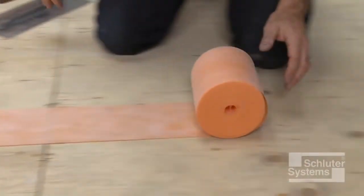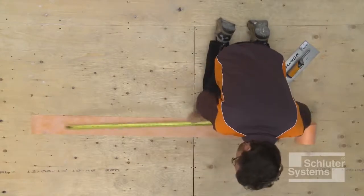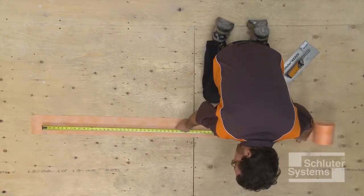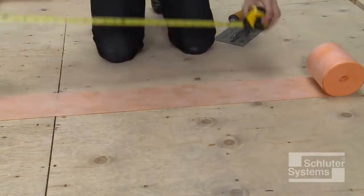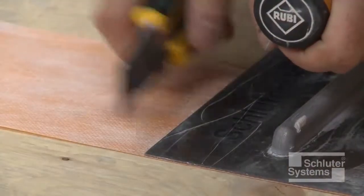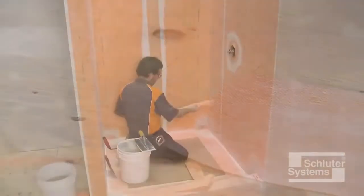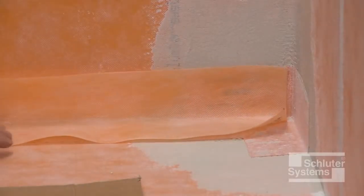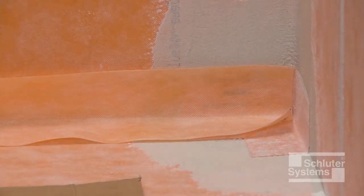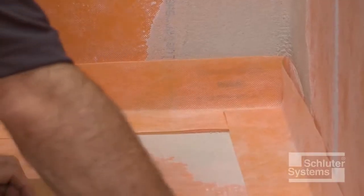The next step in waterproofing the shower base is to use Schluter KURDE Band waterproofing strips to seal the tray to the walls and curb. Measure and cut sections of KURDE Band such that a 2-inch overlap is achieved at all junctions. Note that a 2-inch overlap can be achieved at KURDE Cloeck corners without continuing KURDE Band all the way to the corner of the shower.